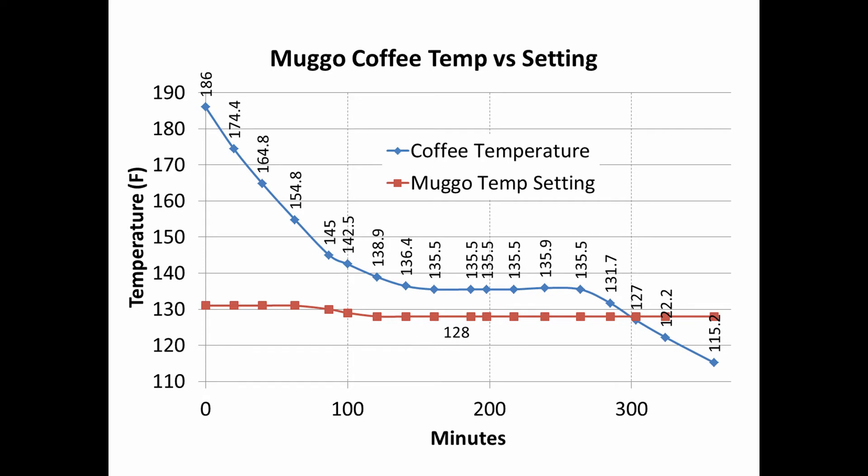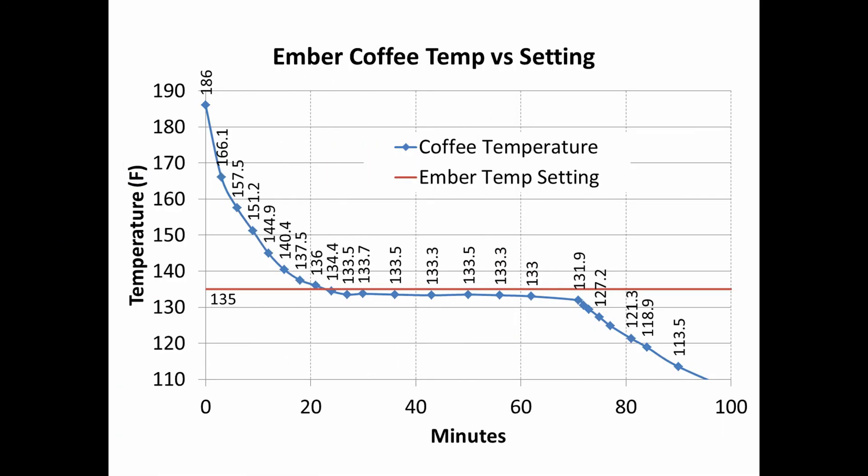So eventually in this test, I found that a setting of 128 degrees kept my coffee at just over 135 degrees, so I left it there for the remainder of the test, and that's where I leave it today when I use the mug.